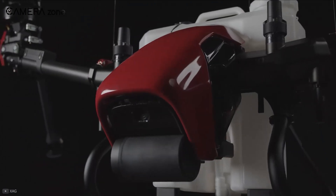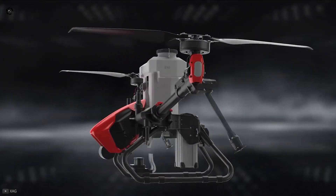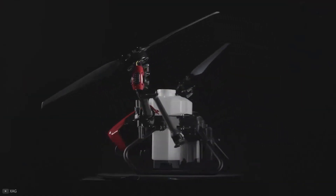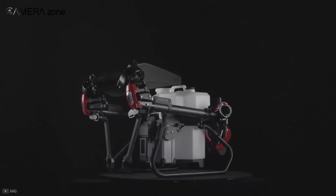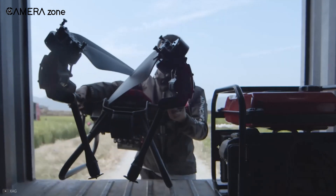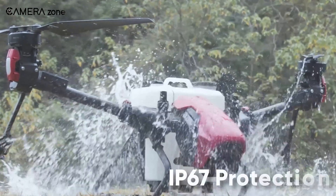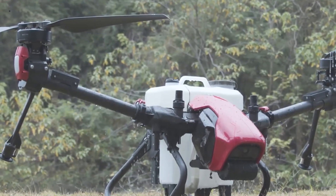Now let's focus on the build. The V40 comes with a modular body, making it easy for switching equipment. The arm and the propellers fold over in double time, making it easier to carry around and allowing you to save more space. The best part is the whole drone and its battery has IP67 protection, so no matter the weather, you can fly this without breaking a sweat.